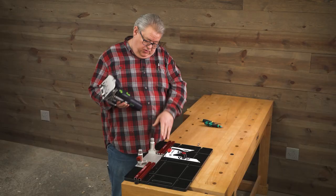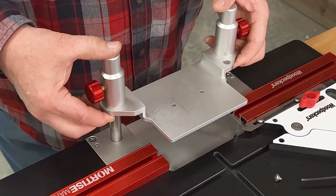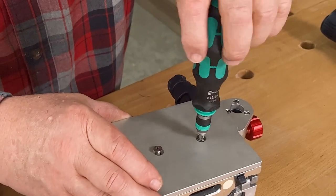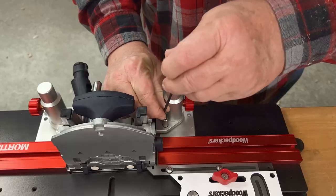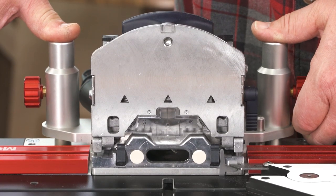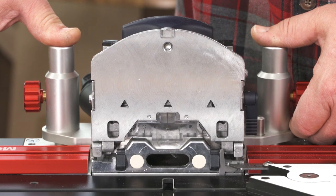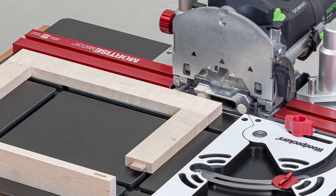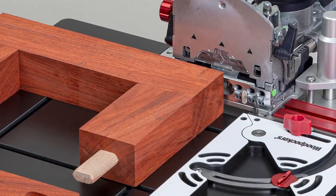Mounting the domino to the Mortise Match couldn't be simpler. Just bolt the carriage to your domino frame using the two threaded holes in the base. Drop the carriage sleeves onto the rods and install the stop. The carriage adjusts to locate the center of the mortise anywhere between six millimeters and 30 millimeters, meaning you can locate a mortise in the center of stock from a half inch thick to over two inches thick.